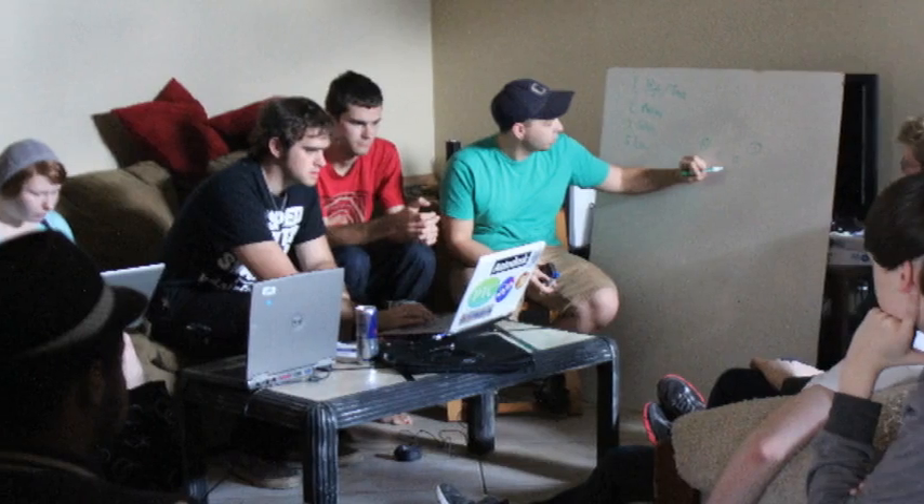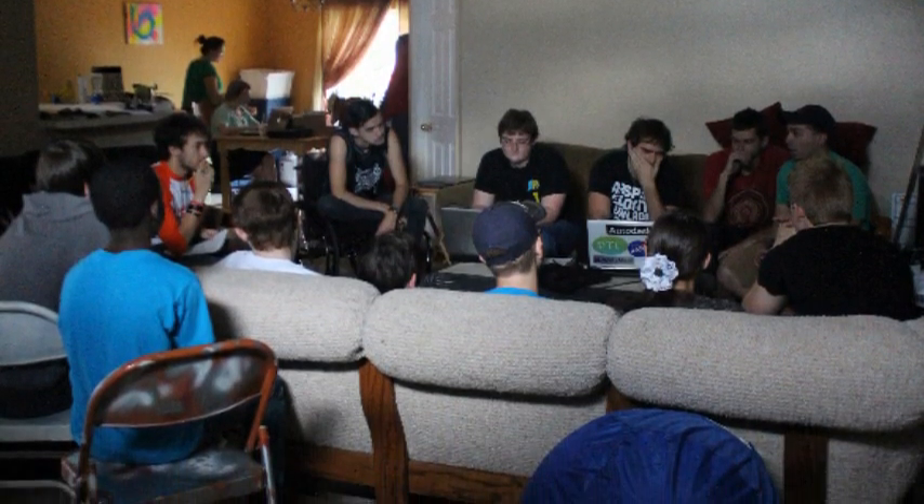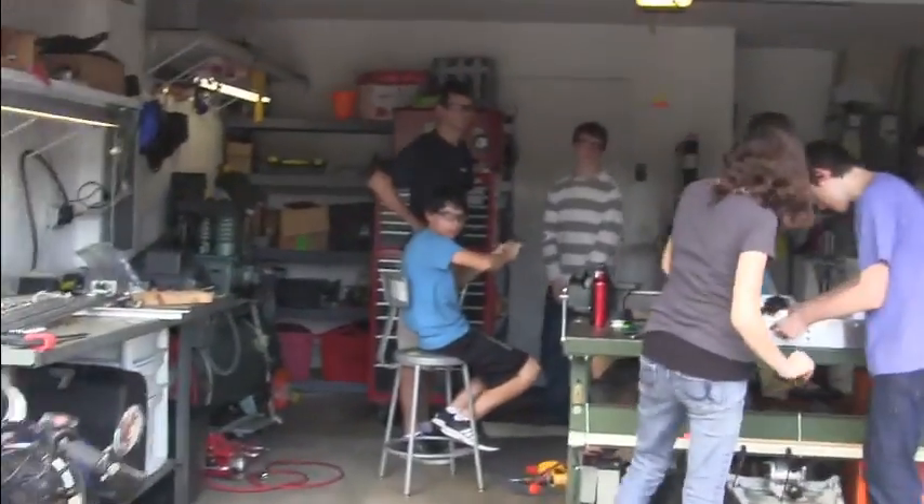It's build season 2014, welcome to Exploding Bacon's new build space. Having the same build space two years in a row is no fun at all, it's really quite boring. Going to take you on a quick tour, it really won't take long. Here we have our actual build space where we build the robot and do all our construction.